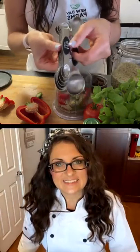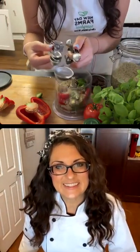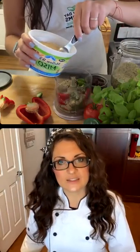It looks like that half lemon was exactly a tablespoon of lemon juice. I'm so happy — I just got these new measuring spoons. I used to have plastic ones where the paint came off so I had no idea what I was doing. Someone was asking what the powder was — I believe that was the hemp seeds that Yelena was adding.